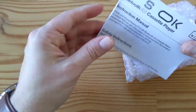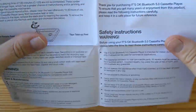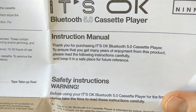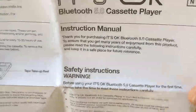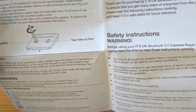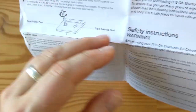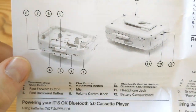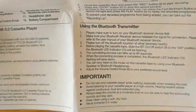So I'll skip the cassette and have a look at the instructions. Instruction manual — 'Thank you for purchasing the It's OK Bluetooth 5 cassette player to ensure that you get many years of enjoyment from this product.' Safety instructions. Shows you how to do the pencil trick of feeding the tape back in in case it comes out. You can see the basic controls here. It's a clunky thing. Using the Bluetooth transmitter.